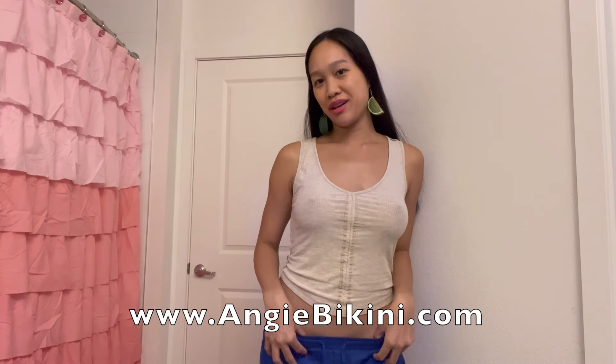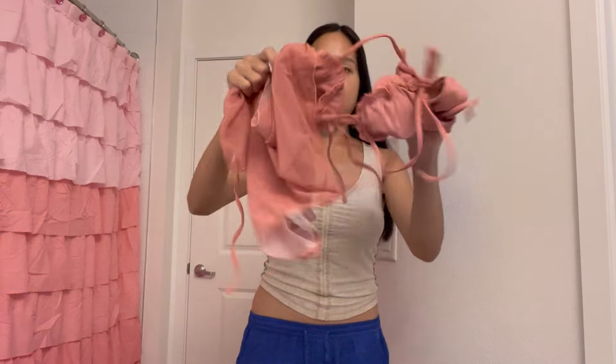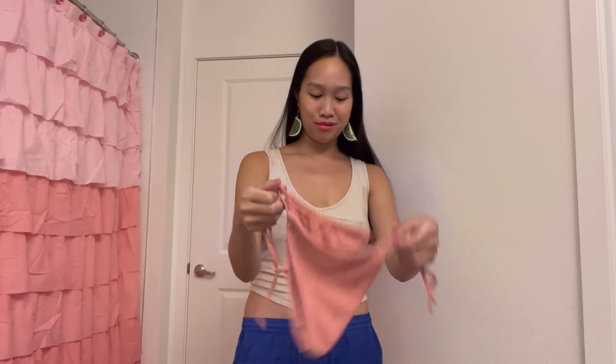Hey everyone, welcome back to my channel. Today I'm going to show you a brand new pink bikini swimsuit that I just got in the mail. It is a three-piece set — a two-piece bikini with a cute little pink bottom. It's actually matching my curtain right here, and I did not do that on purpose.